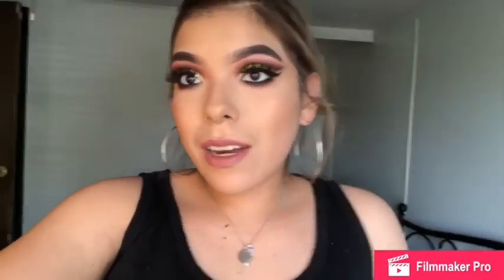Hey guys, back with a new video. Since y'all gave me so many thumbs up on my last one, I did recreate this look for you — it's right here. I hope y'all like it. Don't forget to like, share, and subscribe, and I hope you enjoy.